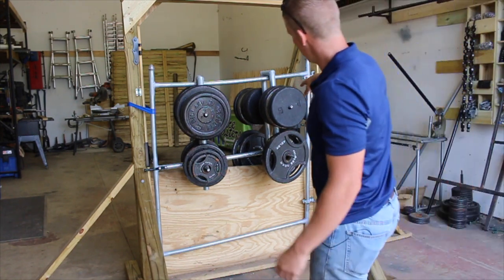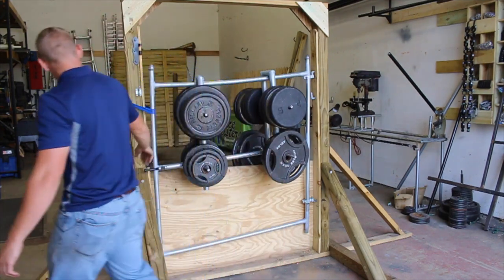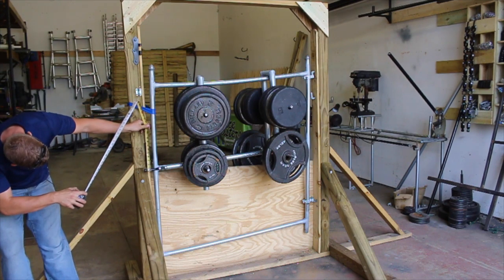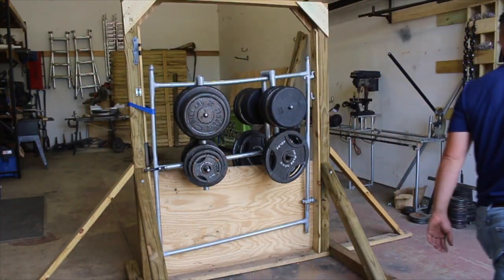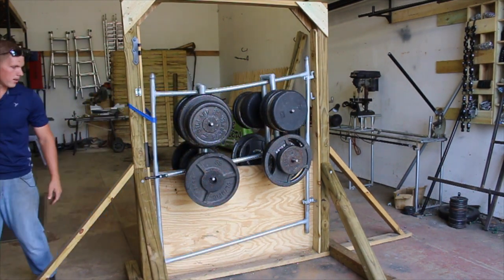We're definitely starting to get some significant bend in the gate — it's flexed down to about four and a half inches low right now, so it's pretty well bent up. The welds are holding up just fine though; we're not having any real connection issues. It's just the pipe itself. All right folks, 1070 pounds.